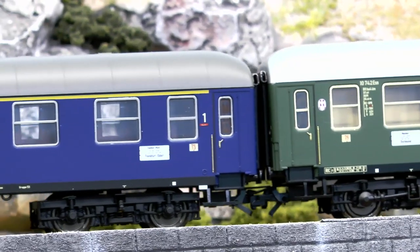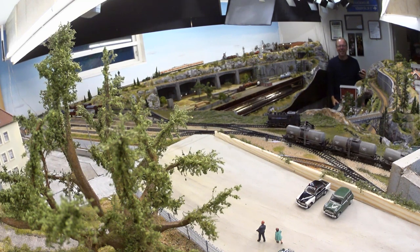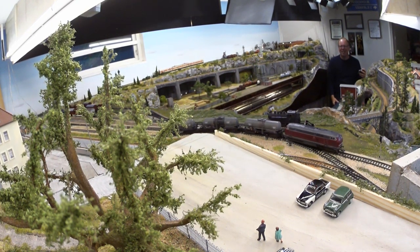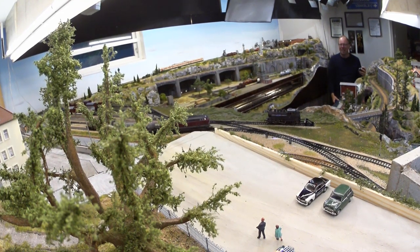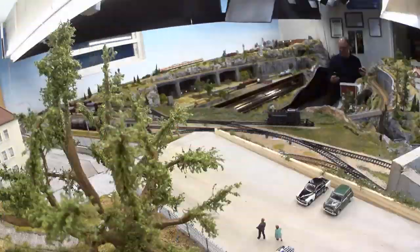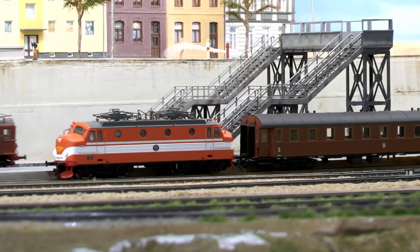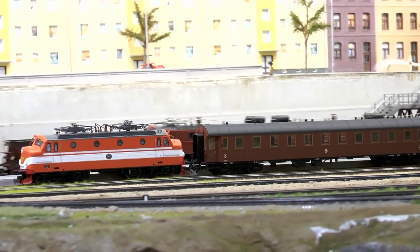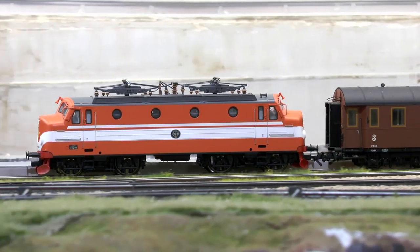As you may have noticed, my trains run left-hand traffic. That's because I have a Swedish theme for the layout, even though the rolling stock consists of both German, Swiss, and Danish trains. A new amendment for the Swedish rolling stock is the new RA locomotive — 10 of these locomotives were manufactured between 1955 and 1961.